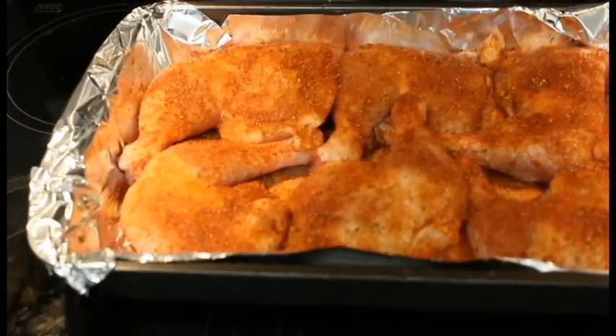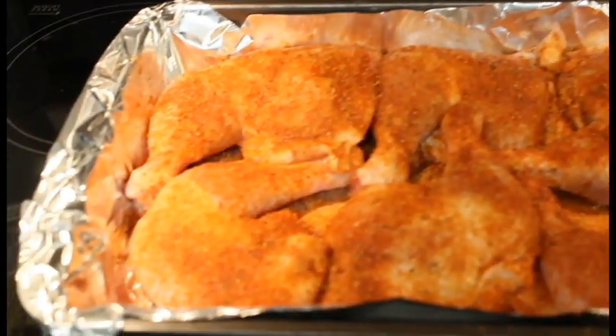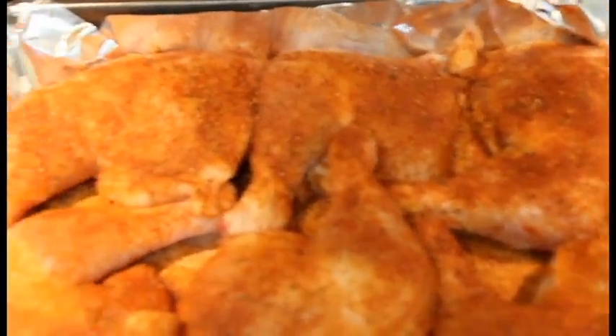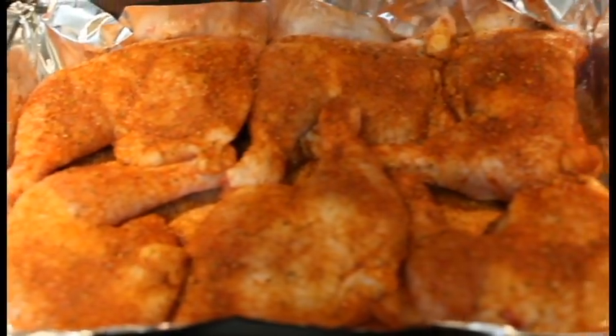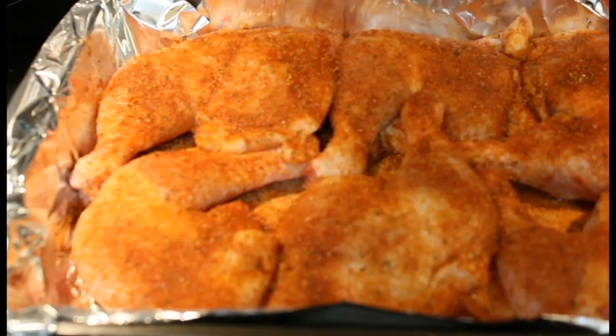Everybody, we're back. Our oven has preheated to 375. Here's our chicken — I'll put another coat of rub on it, it's looking good. We're going to go ahead and get it in the oven for an hour and I'll come back to you when the hour's up.